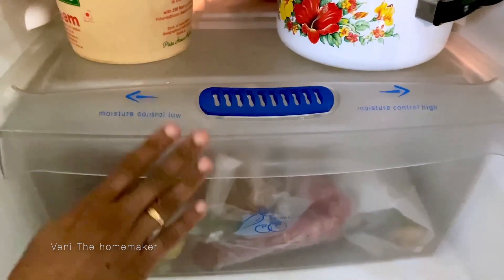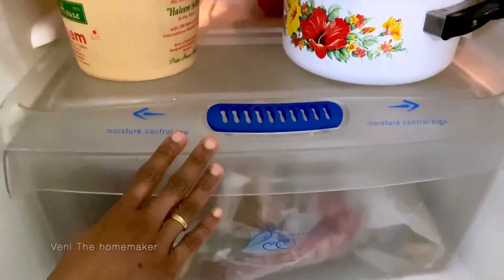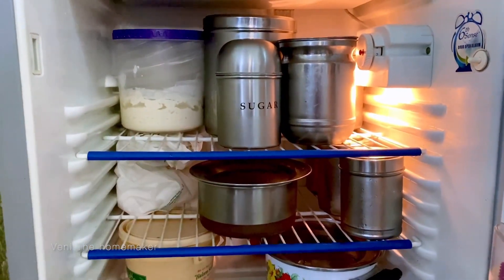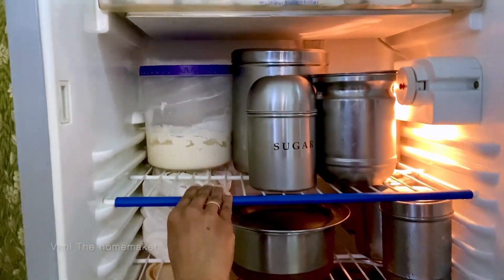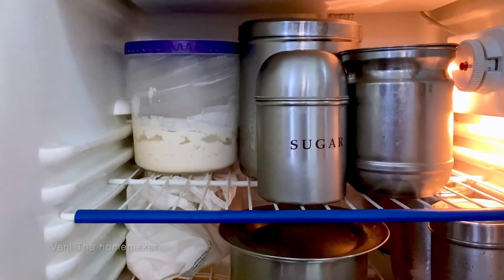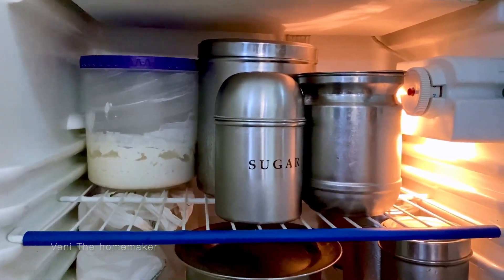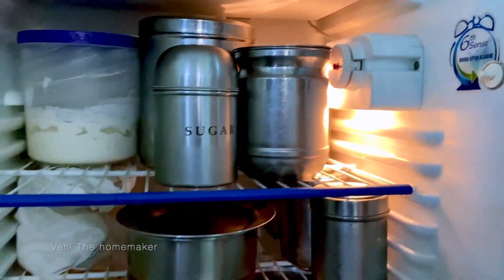This is a deodorizer. There is a moisture control low and moisture control high — this keeps fruits and vegetables fresh. Next, there are two racks, and in this rack we can adjust the height. If we open the door by mistake, we get an alert — just press this button.